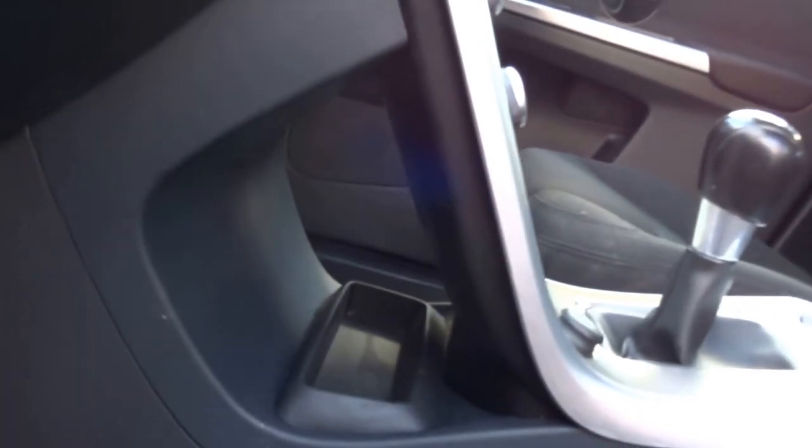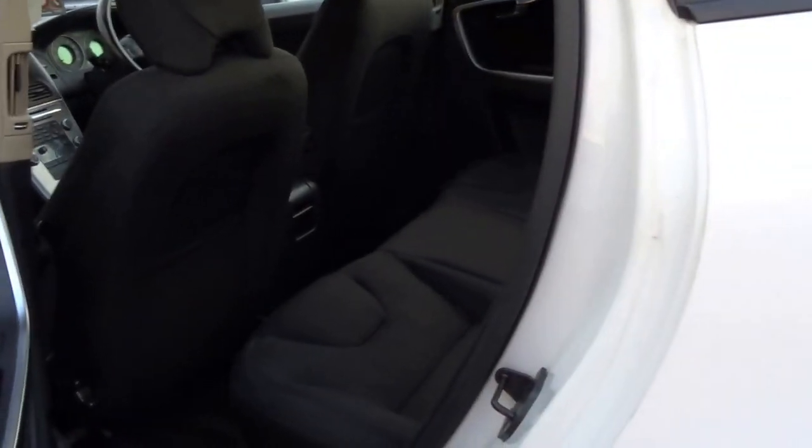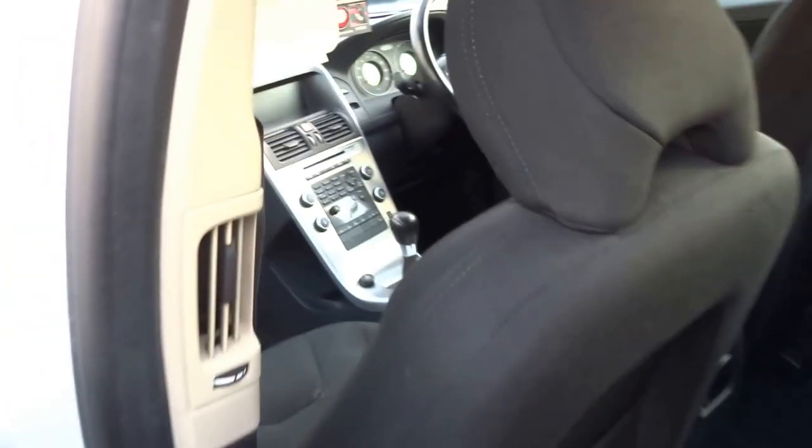Coming into the back of the car — very spacious. You've got rear vents just here, a 12 volt socket in the back, and three seats.